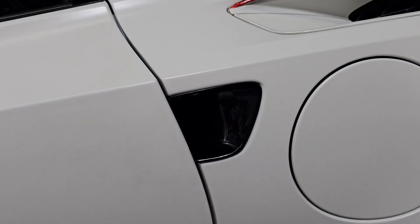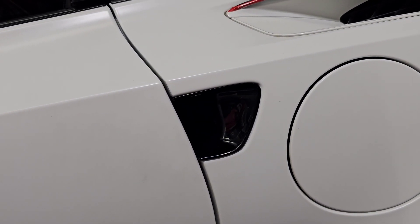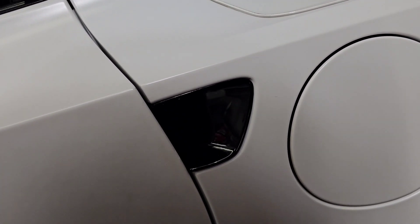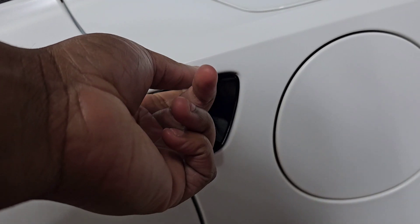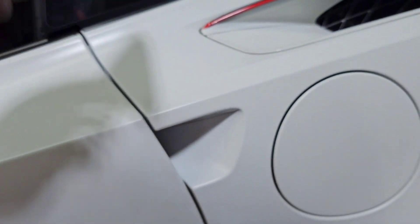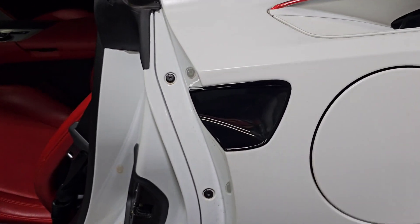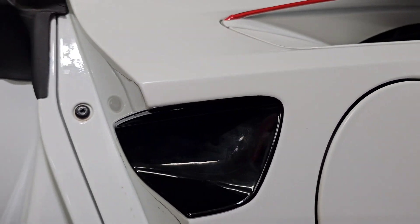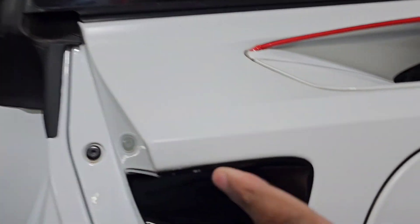Put it in there and it should look like that. I'll go ahead and do everything off camera and then show you what it looks like afterwards. The final product fitment is real good.